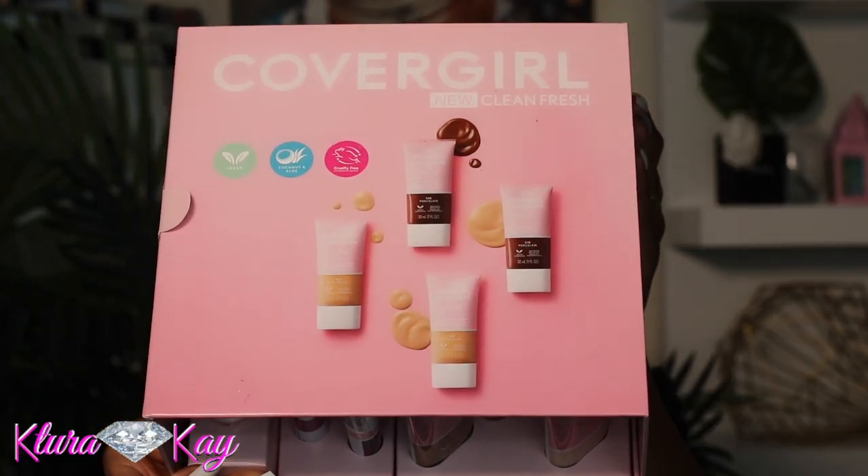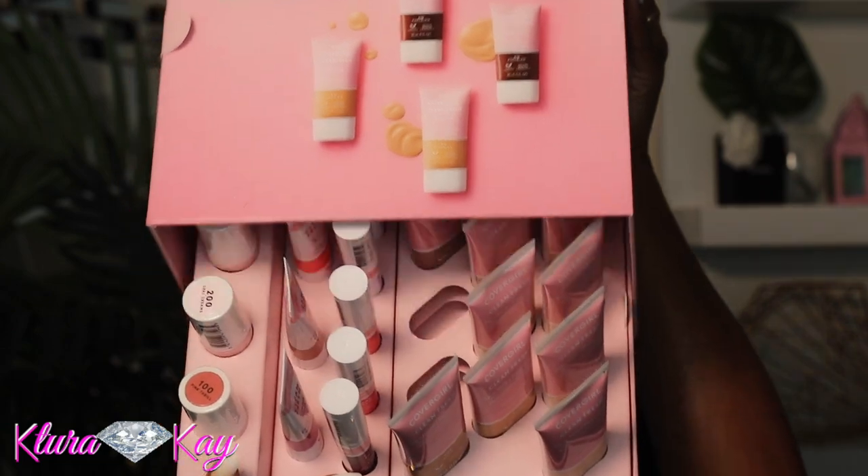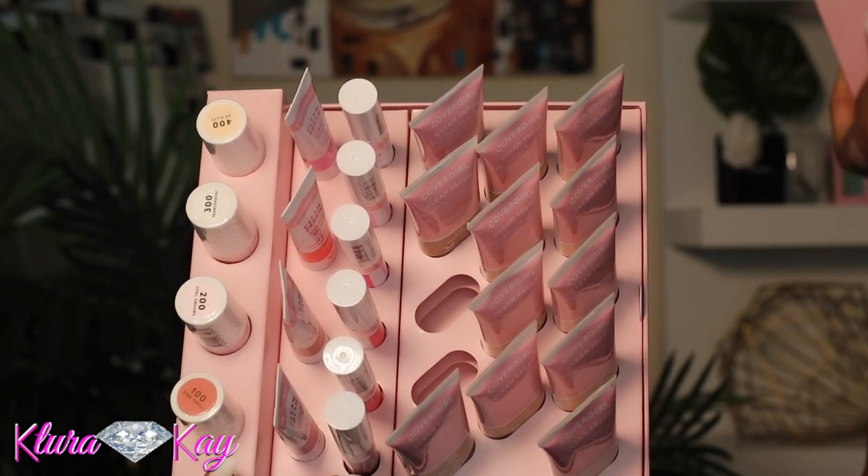We're going to crack things off by introducing a new product I'm going to be using on my channel — something that just recently came out by CoverGirl. They sent me their entire Clean Fresh collection. These are the new CoverGirl Clean Fresh foundations called Skin Milk — kind of like a tinted moisturizer. It's a nourishing foundation with coconut milk and aloe extract.